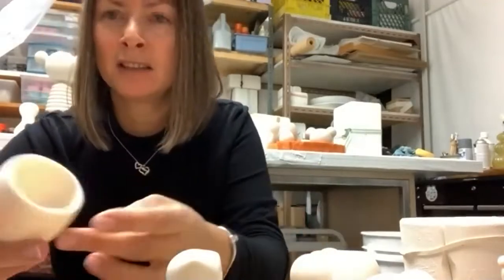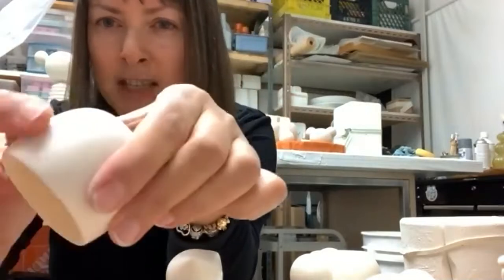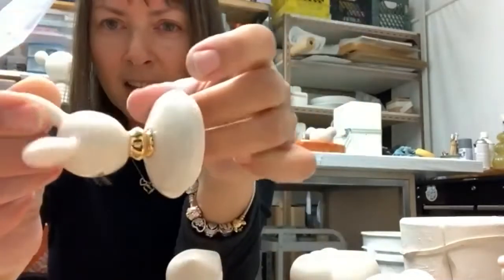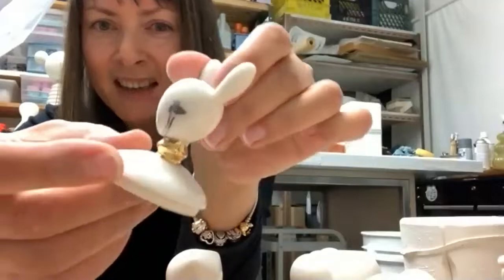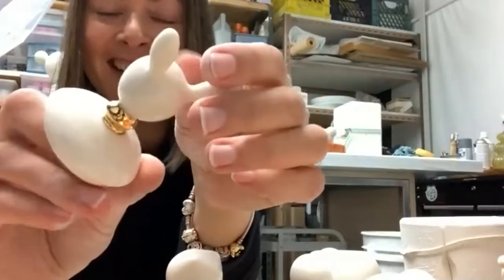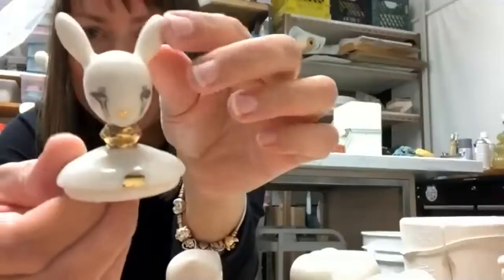Sometimes I leave the porcelain unglazed because it's such a beautiful color and so dense. I just polish it with sandpaper when it's fired — super smooth and beautiful. Sometimes I glaze it, which is beautiful too, but then you need another firing. I like using gold on glazed surfaces; it's very pretty. Here there's a gloss variation on my bunny girl.